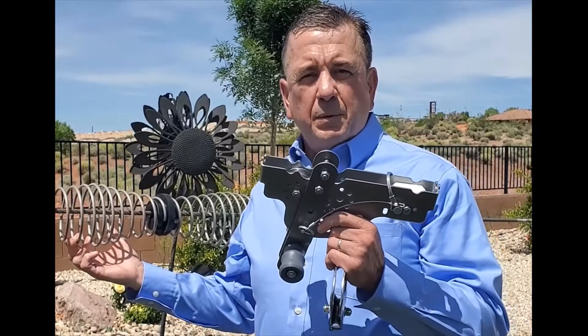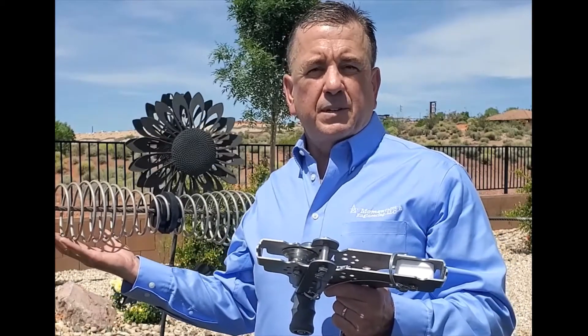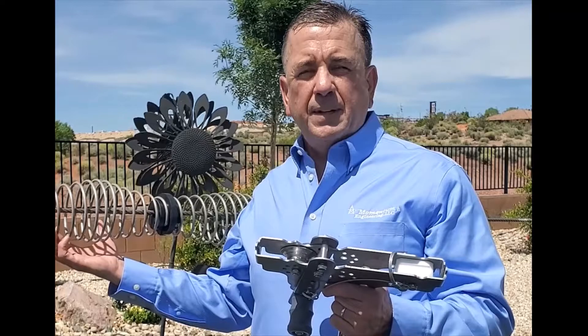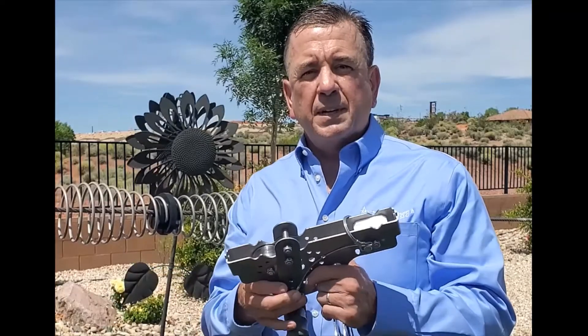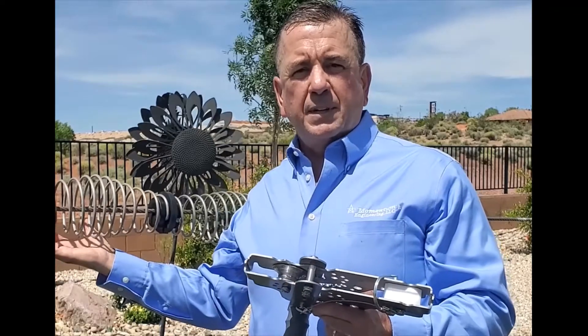I've built this passive braking system which includes my passive braking trolley and these barrel shaped springs. This system sells for less than three thousand dollars. You will get four of these passive braking trolleys and a 10 spring system.